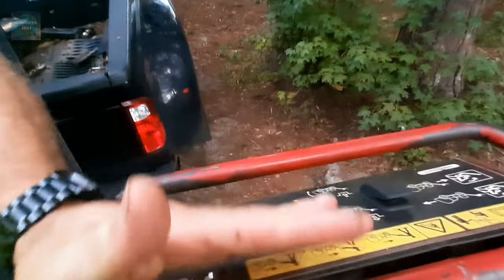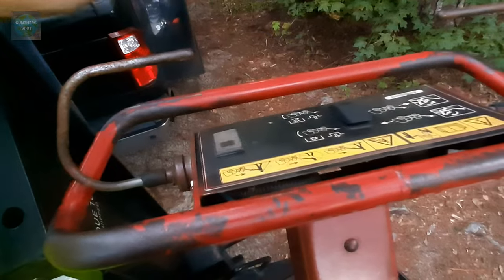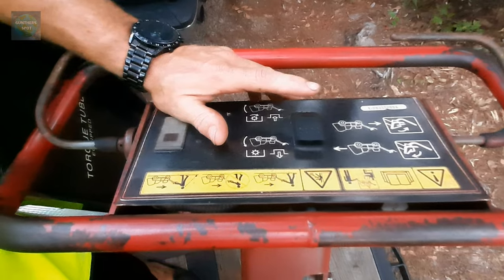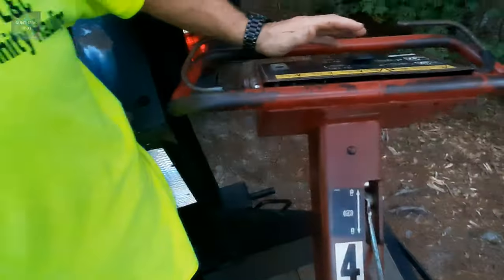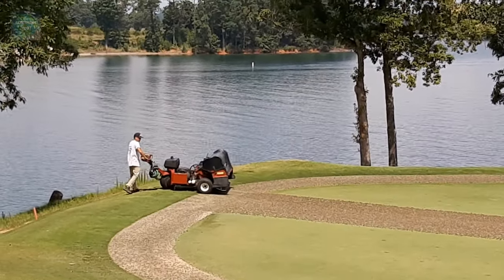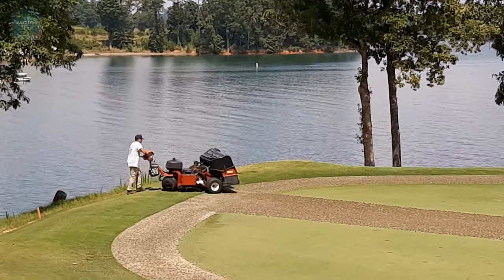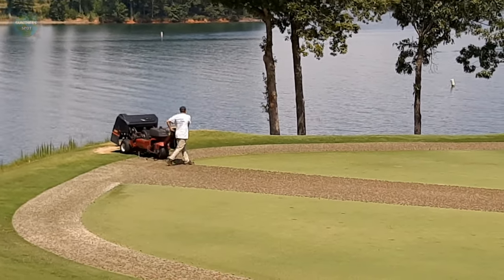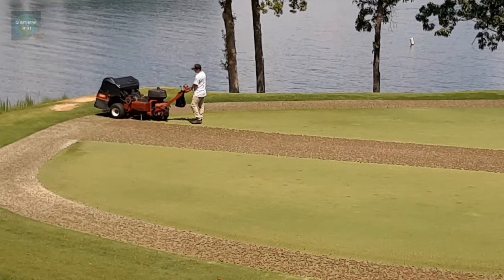When you're ready to lift your tines back up, all you need to do is either push up or you can hit your switch. And then, as I show you in some of these videos, you're going to do your three-point turn — here goes the three-point turn. So that's it — that's how you operate a golf course aerifier, more specifically the Toro ProCourse 648.